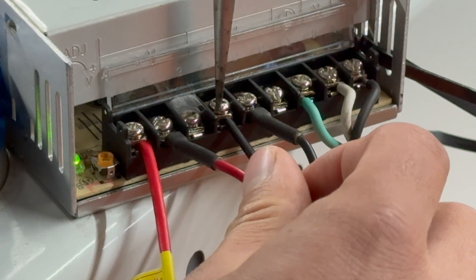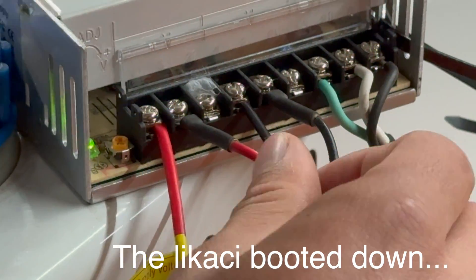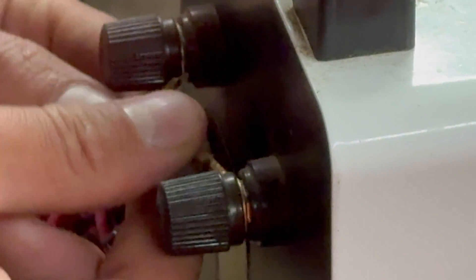Oh wow — you hear that? That's a very interesting sound. Oh my god, look at this — maybe that's why this heater is acting up. These terminals are loose. Maybe I don't need to smash this thing with a baseball bat.